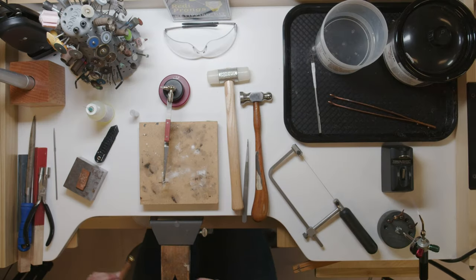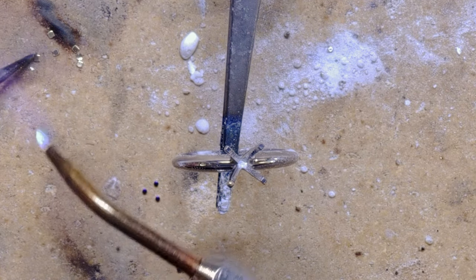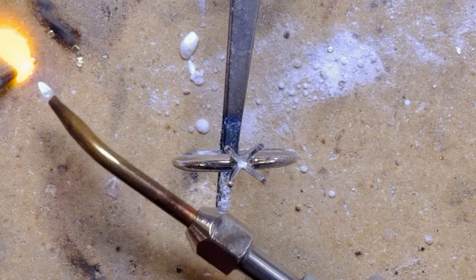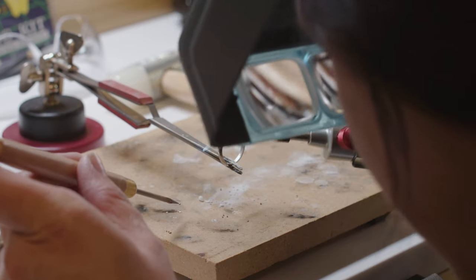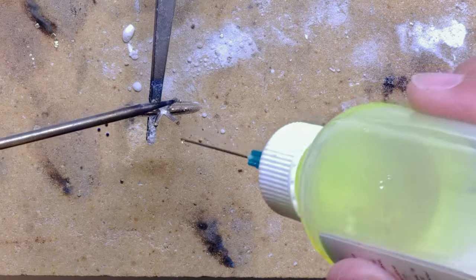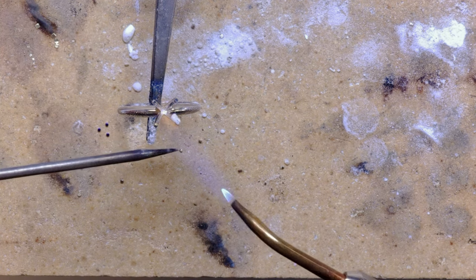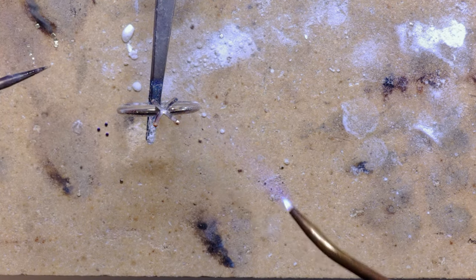The next one we're going to do is just tipping a prong with solder. I'm going to pick up two easy chip solder, make a ball, and apply it to my prong. Depending on the size of your prong you may need to use more or less. Add a dab of flux — the flux helps it to flow where it needs to flow. It kind of cleans that little area and allows it to just flow onto the prong.